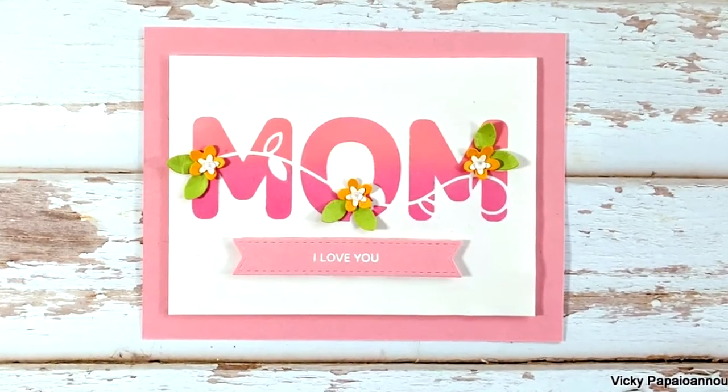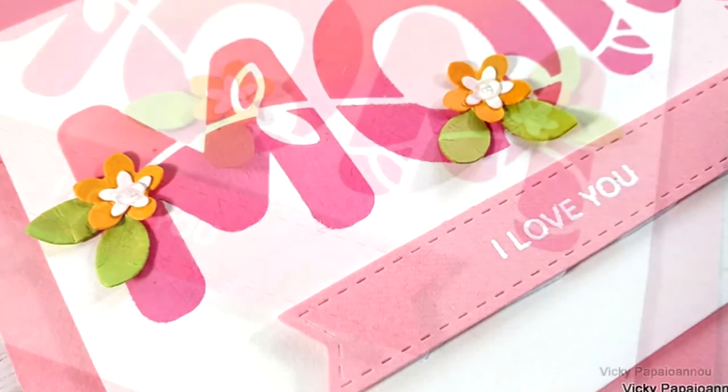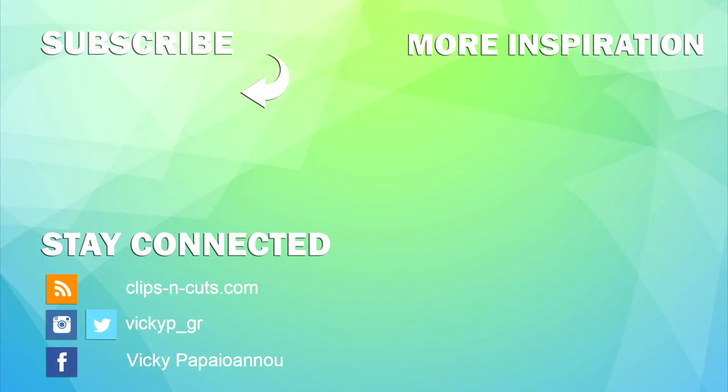Here are some close-up photos of the card I made for today. Don't forget this is part of a blog hop with lots of giveaways and inspiration, so make sure to go to my blog. I hope you had fun today and got inspired — thank you all for watching and I'll see you all next time!